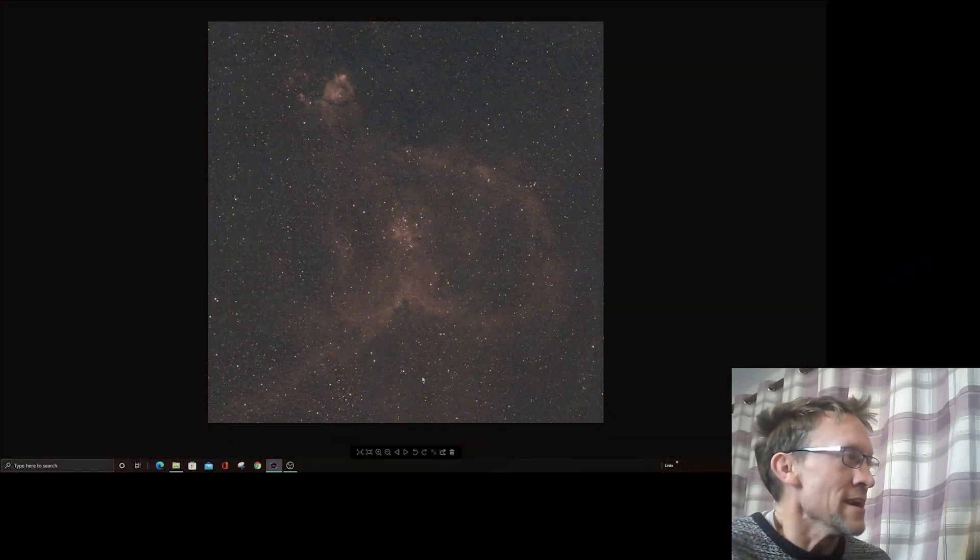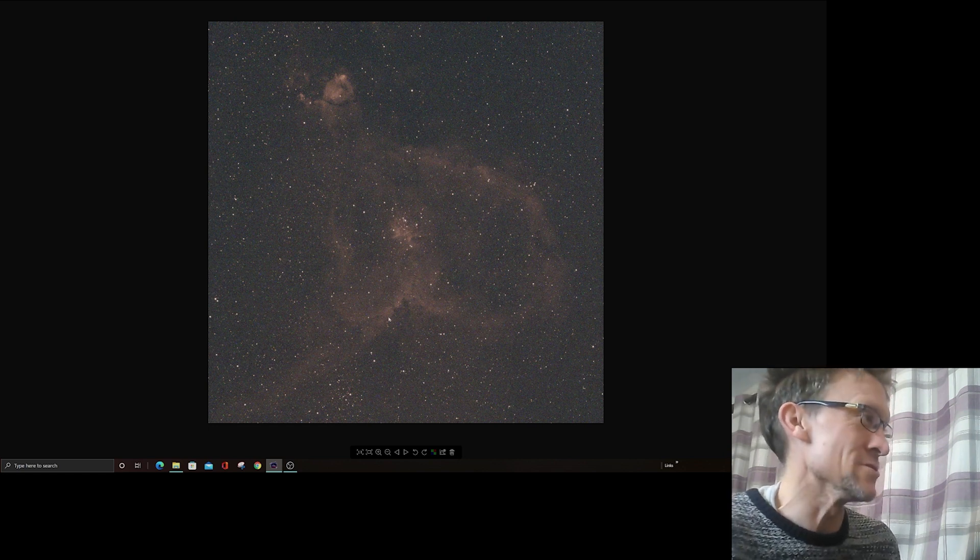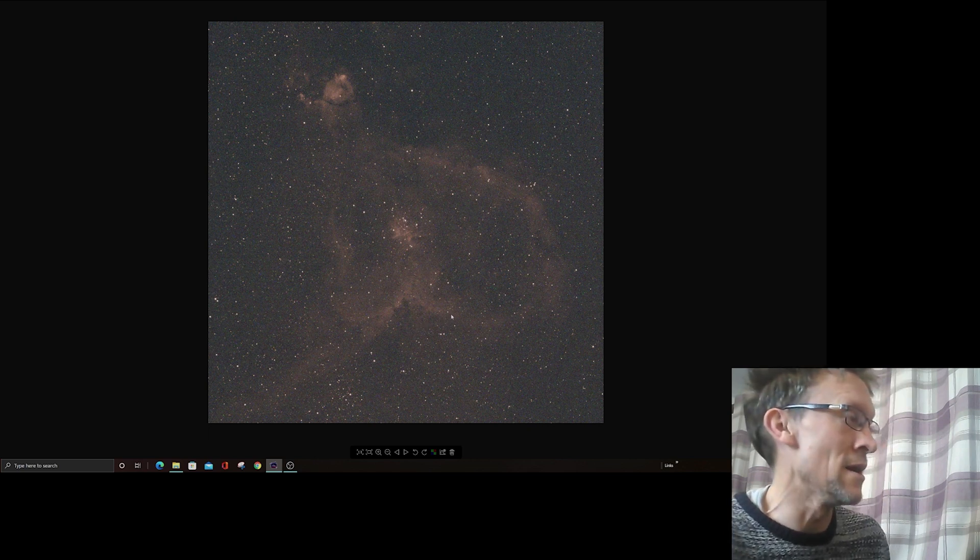Well, that is the image session done and dusted. Good and bad news — bad news is I didn't get as much data as I wanted. Good news is I did get some data — I've got 13 subs altogether, 4 minutes a piece, so just short of an hour, about 50 minutes. I don't think that's going to cut it to be honest. It's not all doom and gloom though — I've had 3 nights on this and on the first night I gathered about 4 hours, so I don't know exactly how much data I've got on this object. We'll see how it turns out. What we can see here is one of the stretched exposures — it looks a little rough around the edges but it doesn't look too bad, not too different to the data I got with the L-Enhance.